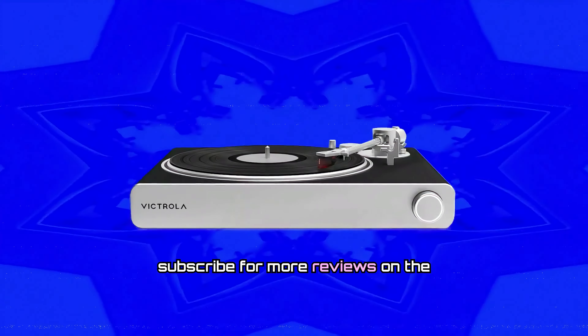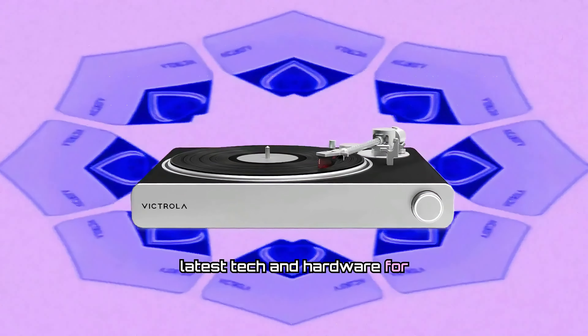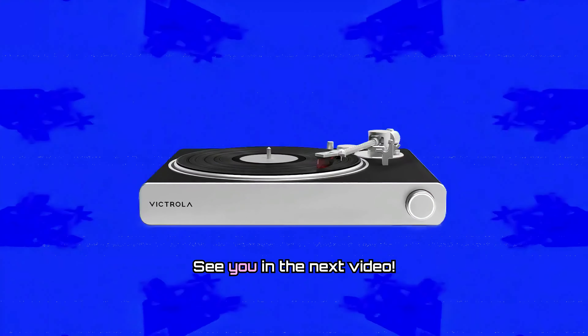Please like and subscribe for more reviews on the latest tech and hardware for audiophiles and musicians. See you in the next video.